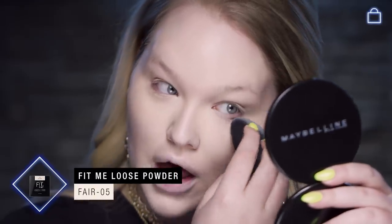Now we want to set it and forget it. Go in with a powder to set it and not think about it for the rest of the day — it's going to look flawless all day long, plus it will also give you a little bit more coverage. My favorite for this is the Fit Me loose powder in number five. Before you go in, make sure that all creases are gone. Dip the flat end of your blender into the powder and then set it — it will make it stay there for the rest of the day. Under eyes are set.